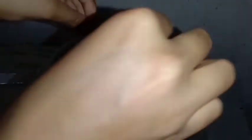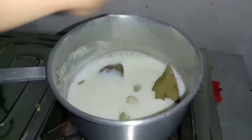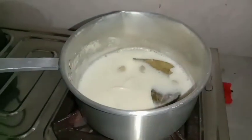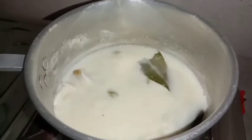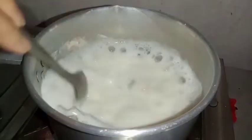Now we add the egg and mix. Mix the egg and mix it up. Now put it in place. When it doesn't happen, put it in place. This is already done.